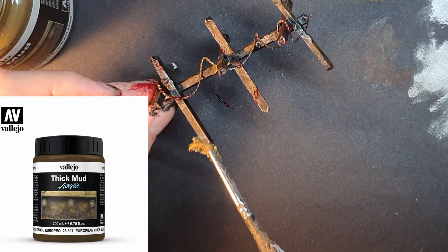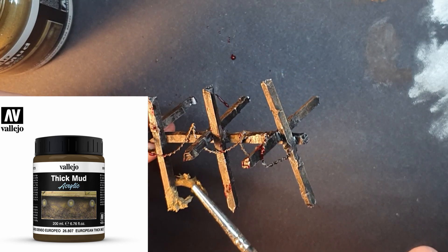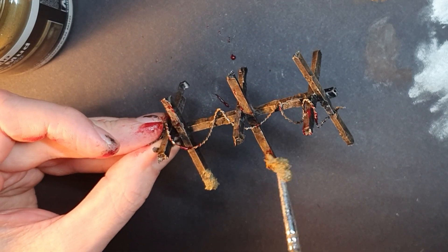Step 8: Blend the barricade with your board. I have a muddy board so I'm using Vallejo Thick European Mud. This helps sell the idea that the barricade is part of the board and it hasn't just been popped down.